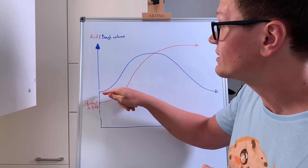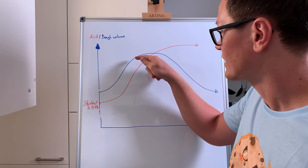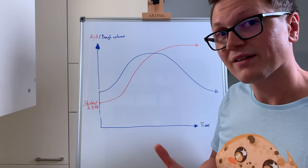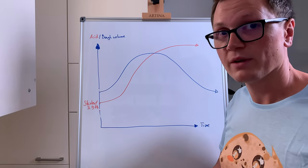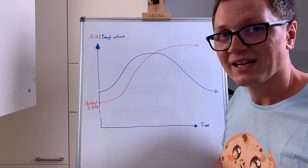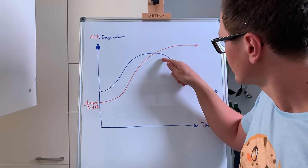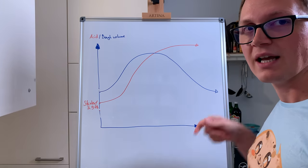So the yeast starts to work, increasing the volume of the dough and inflating the balloons. At the same time, the amount of acid is increasing. At some point, we've piled up so much acid that the yeast doesn't like to work as much anymore. Furthermore, the acid attacks the gluten network. This is when your dough becomes overly sticky and the dough volume actually starts to decrease.